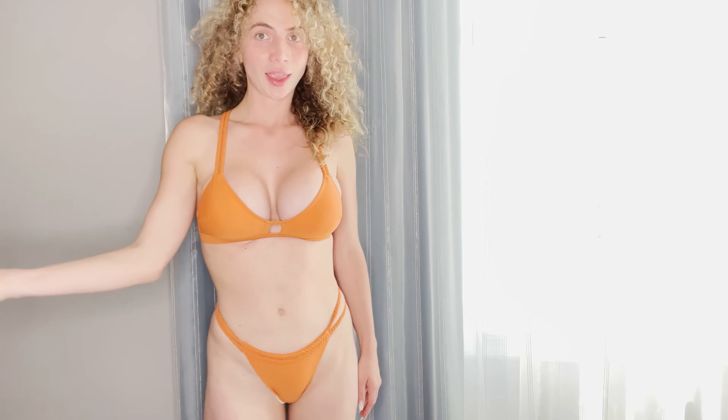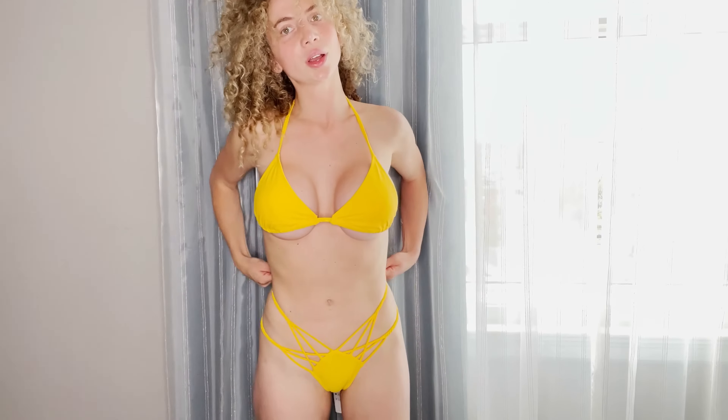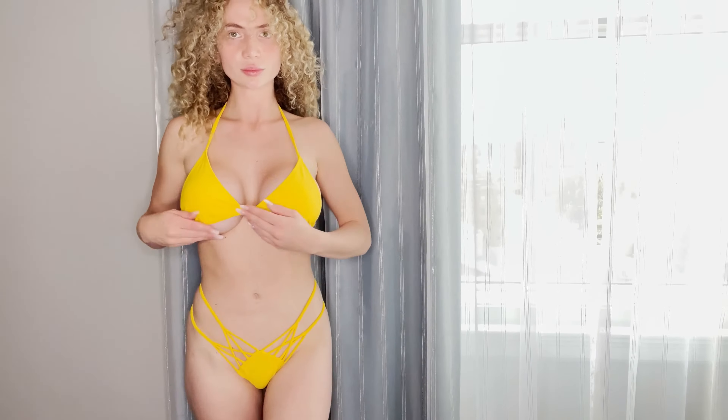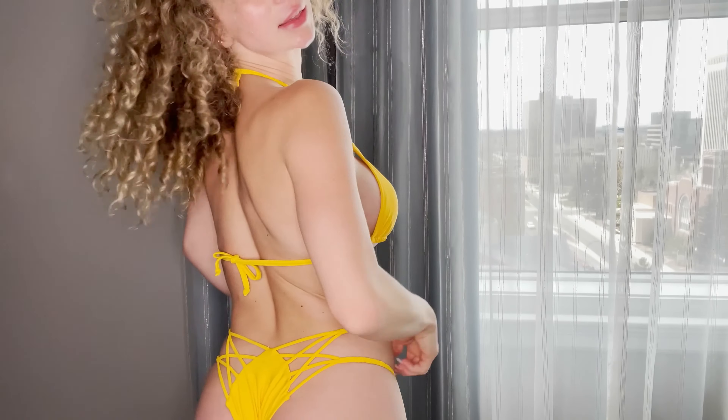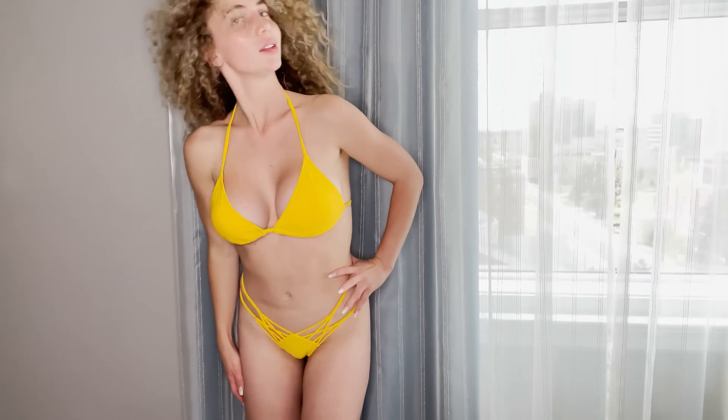Yeah, this piece is one of my favorites — I love what it looks like, the style. It's a more unique piece, this one's so nice. It goes up like a normal bikini in the back, and the bottom is so beautiful and so cute. This is made for the beach.